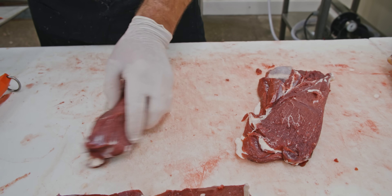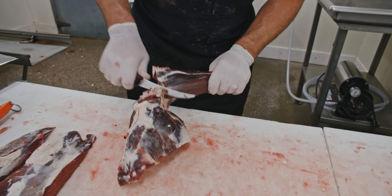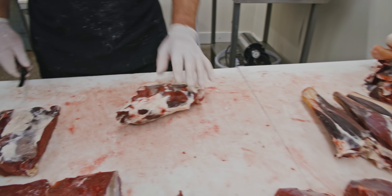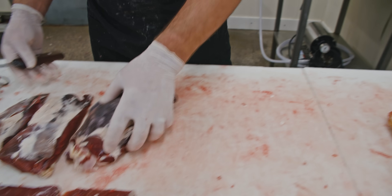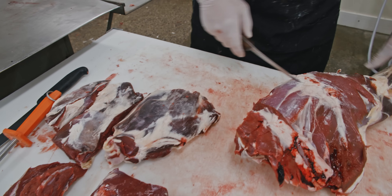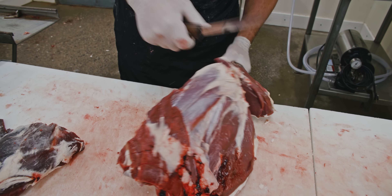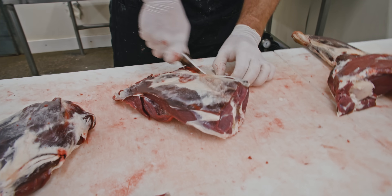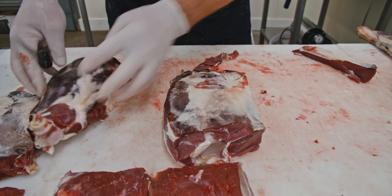Then you can just trim that up for grinds — this is that arm portion of the shoulder. Find that knuckle, take that front shank off, add it to your osso buco pile. This makes an excellent bone-in roast; you can trim it out for grinds. The first shoulder we made boneless except for that arm portion — this one we're going to find that ball joint, pop it off, and make a nice bone-in style blade roast, a couple two to three pounder.